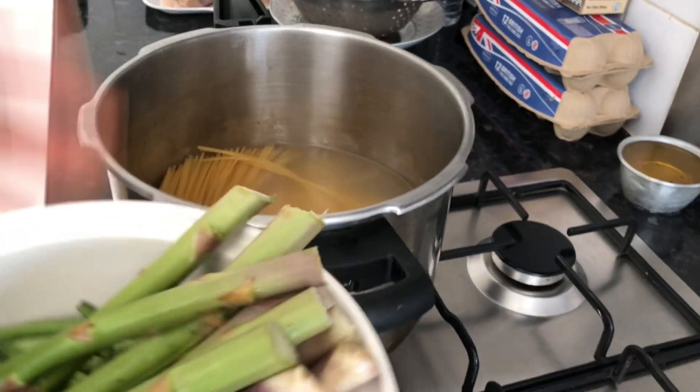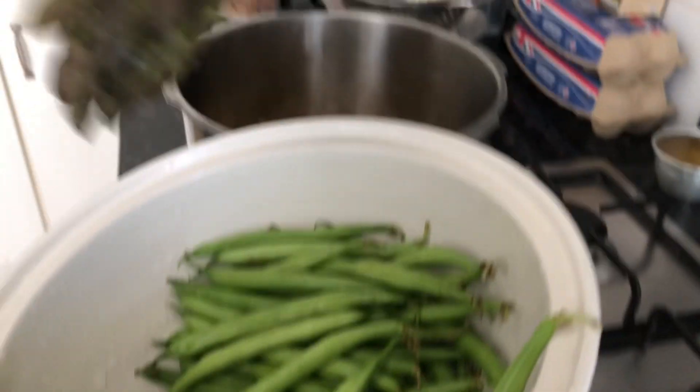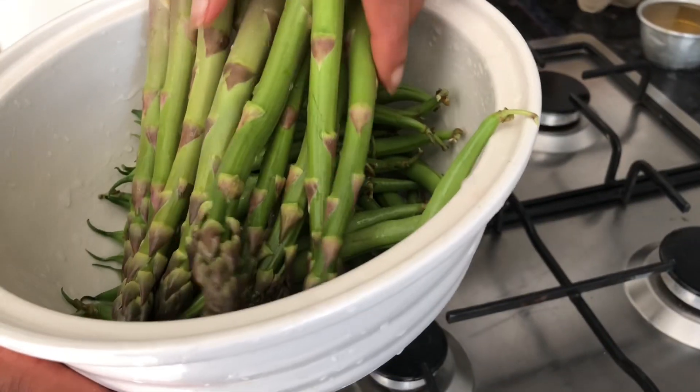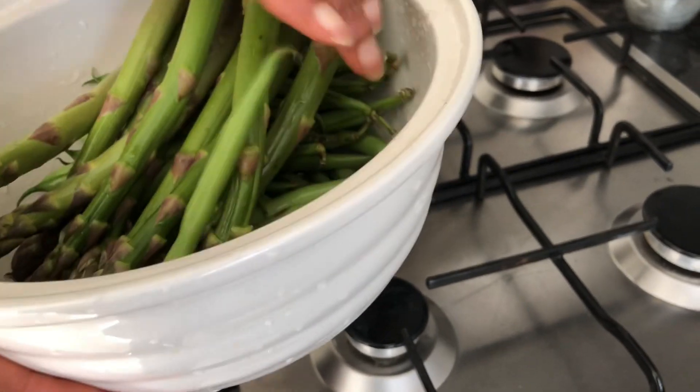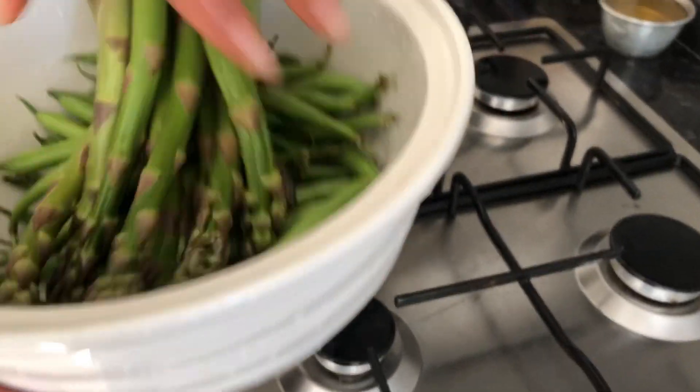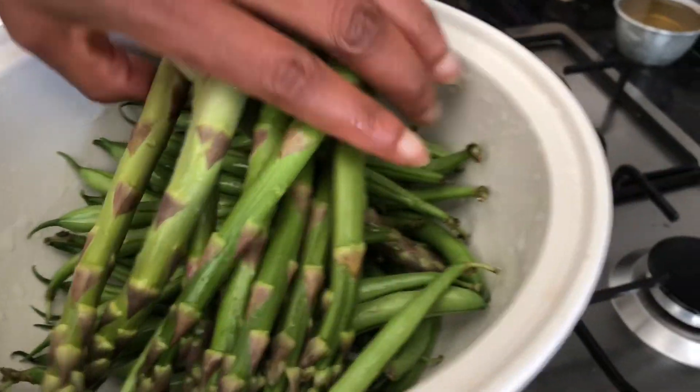Here we'll have some vegetables to go along with the meal. This is green beans — I like it. And then this is asparagus. We're gonna marinate this in water and then oven bake it for a couple of minutes, just to keep all the nutrients. We like it a lot.